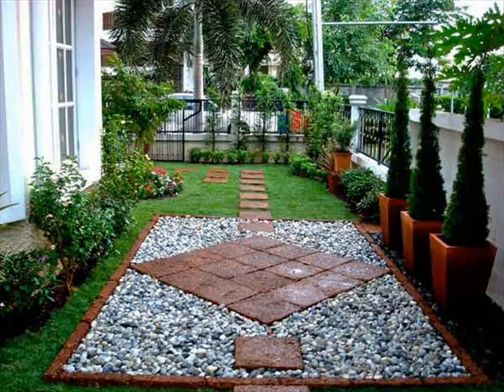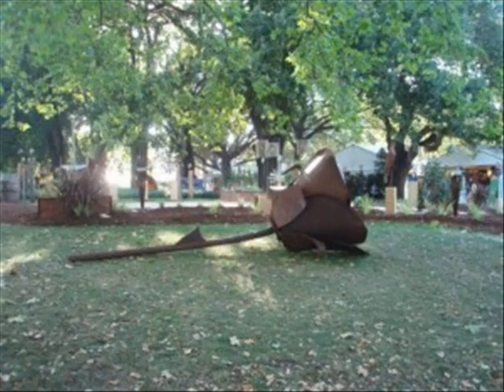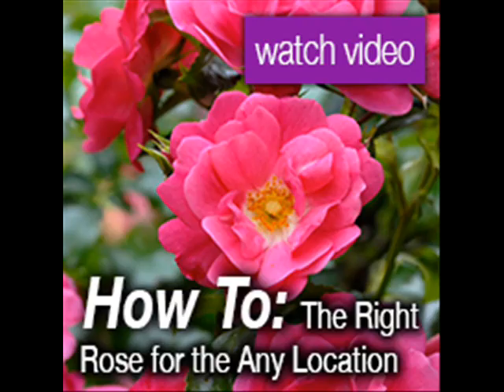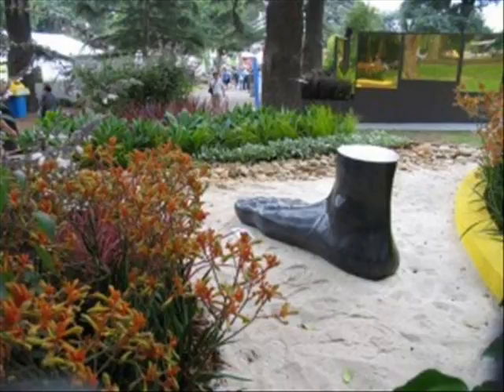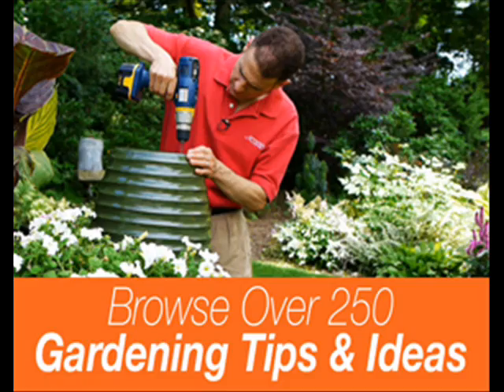Give your garden a makeover. If your garden is looking a little tired, we have a solution. Our 10 easy garden transformations will have things looking better in no time.